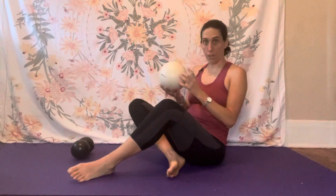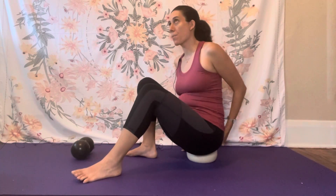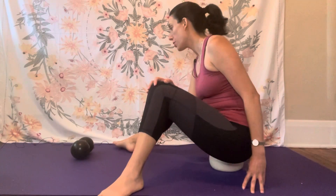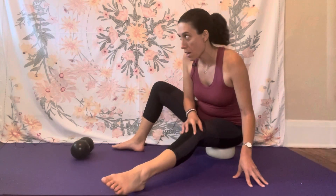You're going to take the pearl ball and place it right where your sits bones are — in between your sits bones — and you're just going to sit here. For people that are brand new to rolling, I put them on the pearl ball because it's lower to the ground. When you're here you can shift your weight from side to side, which enables you to feel where you are in your body — shifting your weight from one butt cheek to the other.